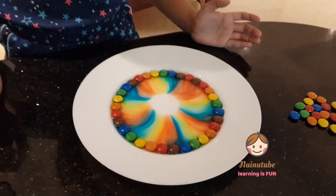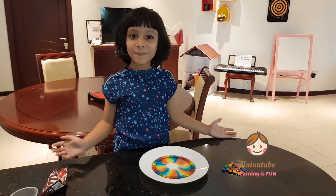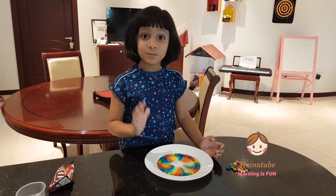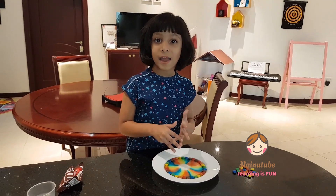Wow! The colors are spreading together. You know what happened, guys? The sugar is coated with different colors. Once we pour the water, the sugar dissolves and spreads out.